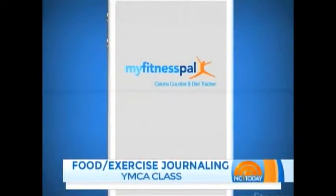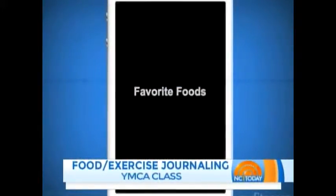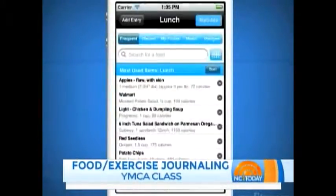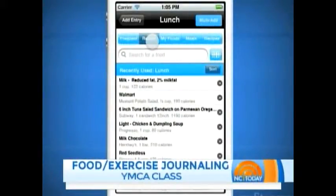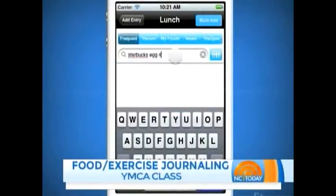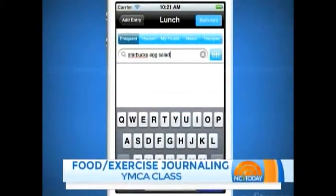You log on, you create an account, and it's got everything designed down to breakfast, lunch, dinner, and even exercise. So the more foods that you put in, it'll recognize and it'll keep those foods popping back up. And there's even a barcode scanner. You can scan the barcode on your label so you know your calories, how much you're taking in. And then just put in how many servings of that you had.